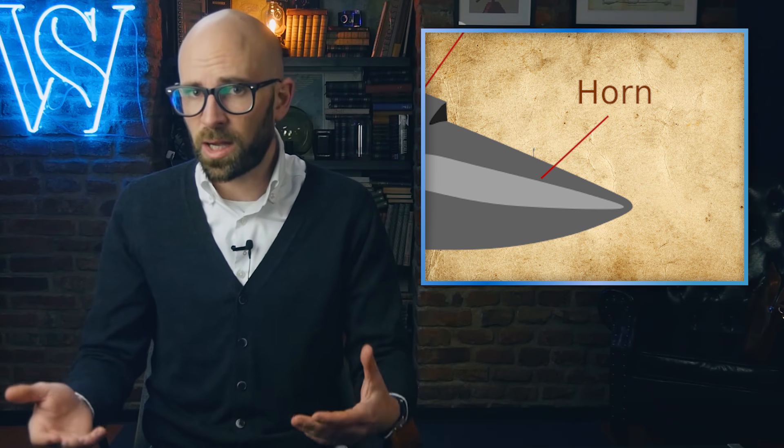The horn is the front end of the anvil, which is curved. This allows the smith to hammer different curves into the piece they are working on, with the precise curve depending on how and what part of the horn they hold the piece of steel on while they hammer it. Some anvils also come with multiple horns of differing shapes and sizes.